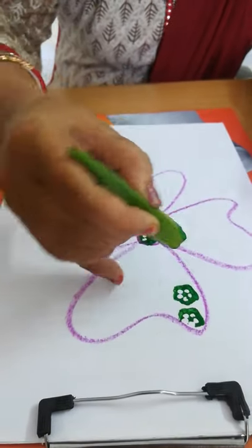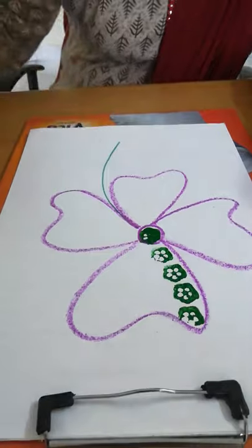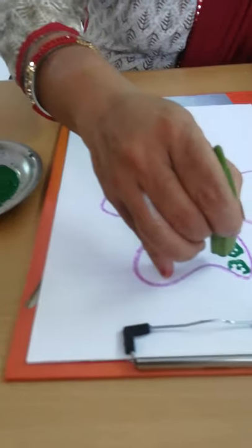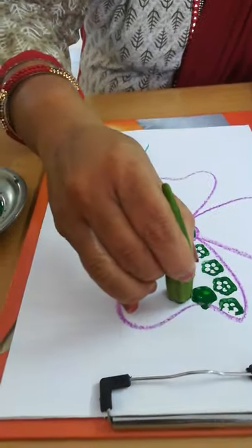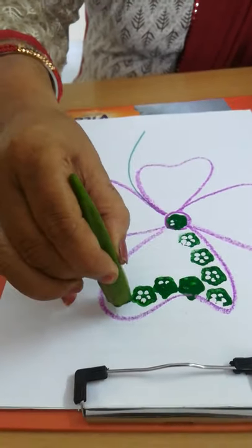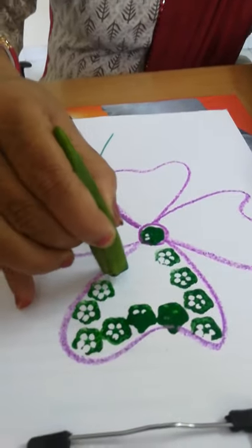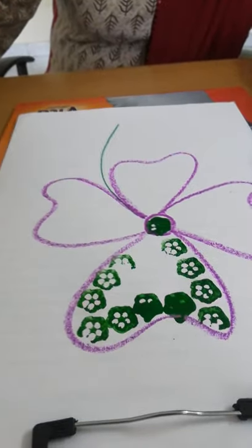First, I started in the center. You can follow any sequence, but try as much as possible that it does not come out of the border outline of the flower.